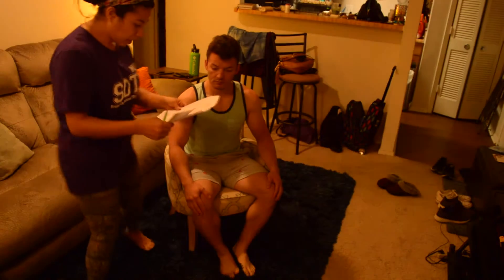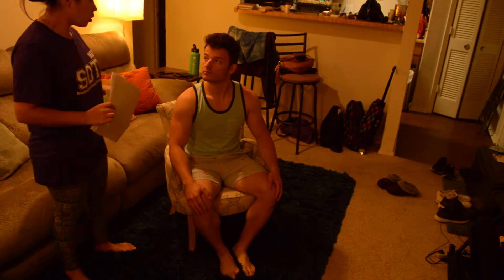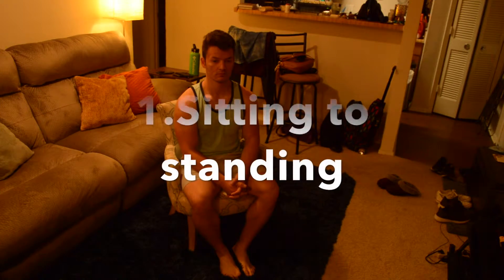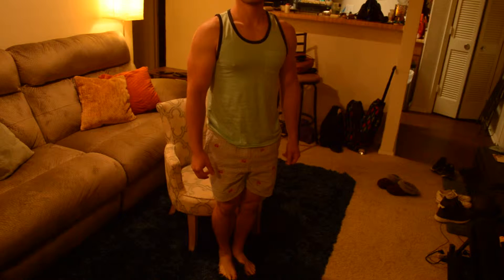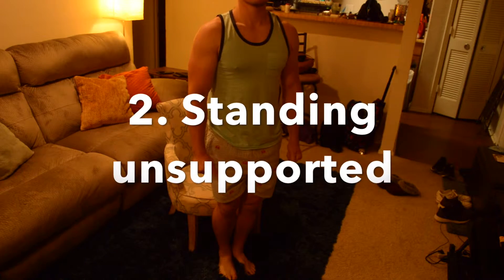Okay, so now we're going to do a Berg Balance test. Basically, we're going to measure your balance in different positions. Please stand up and try not to use your hands for support. You're going to be like this for two minutes.